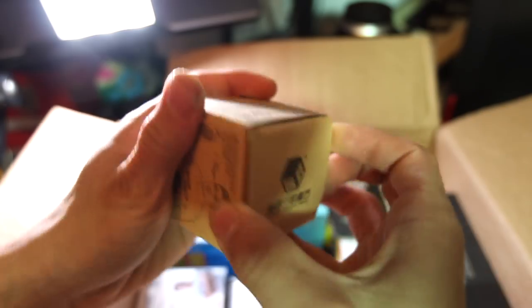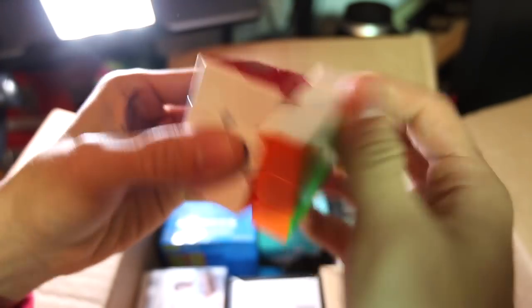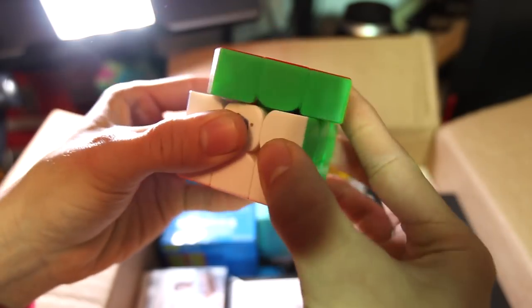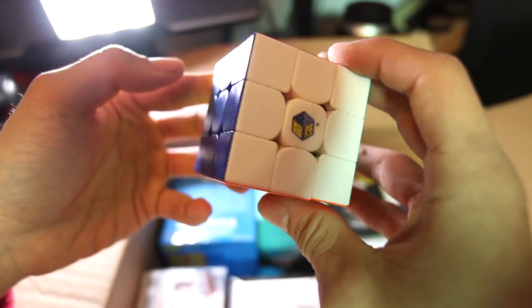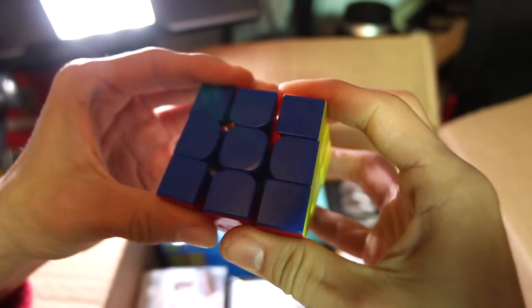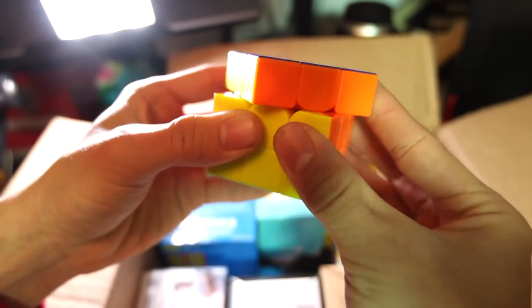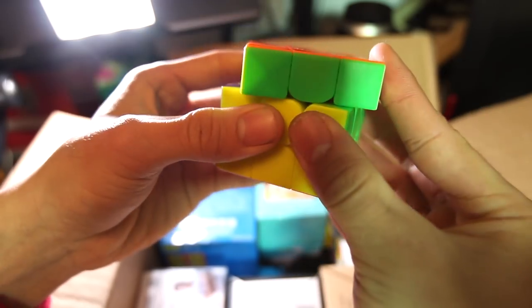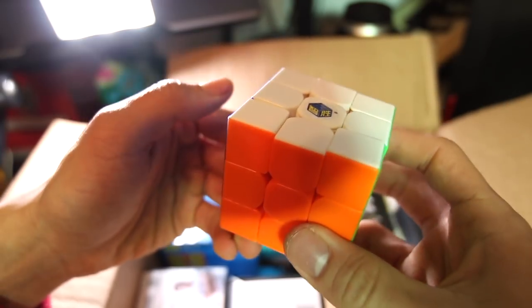Next up, I believe this is a stickerless Little Magic. I have a couple Little Magics in black and also a magnetic one in this box, but I do not have a stickerless one yet. That is actually really neat right out of the box — it turns amazingly well. It feels a little bit cheap, but that's how these feel, and it has the matte plastic, which I really like. The stickerless one shows that it has more of a squared-off center design. Corner cutting is almost full — with a little lube and tensioning it could be better. First impressions: it's not quite as good as the stickered variant out of the box, but it probably needs to be lubed and tensioned. All in all, I like stickerless more than stickered in a lot of cases — very inexpensive, I definitely recommend you try it.